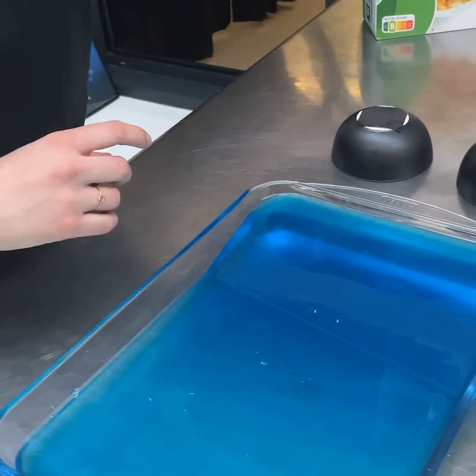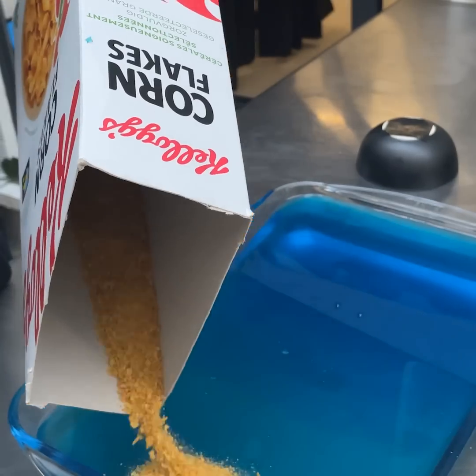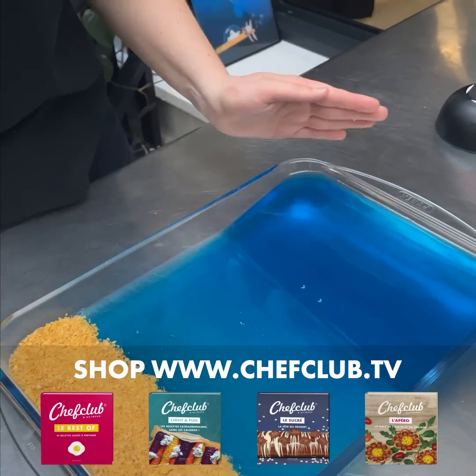Now, our jello is set. Let's put some cornflakes that I just mixed to create a sandy beach. Perfect. We have our sandy beach here.